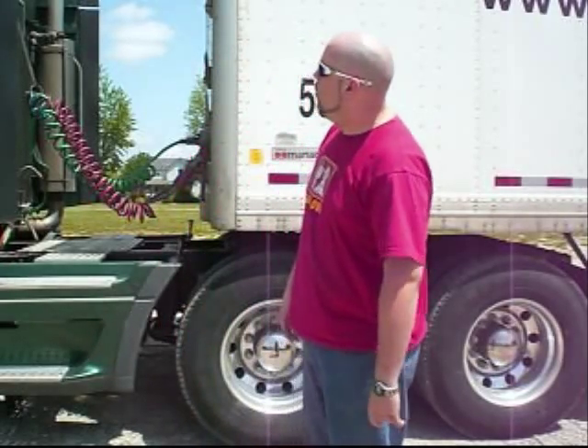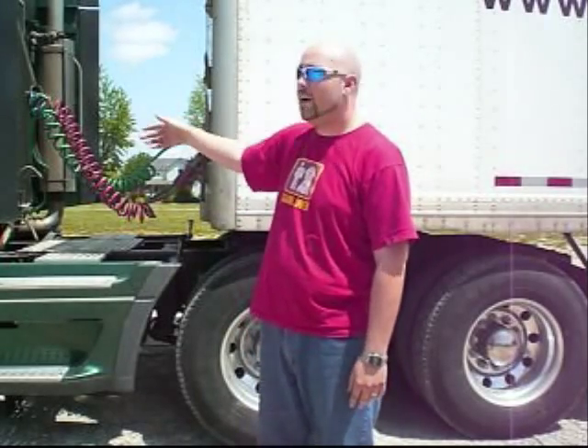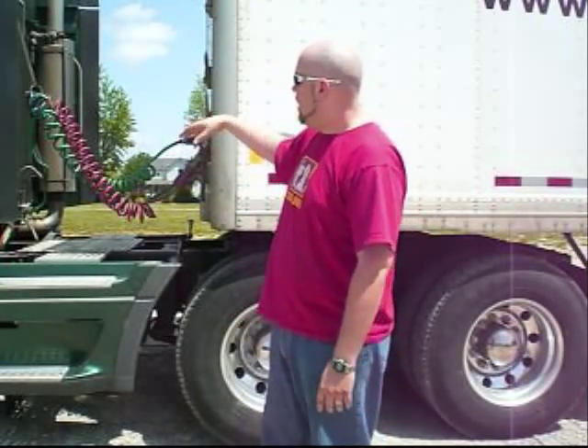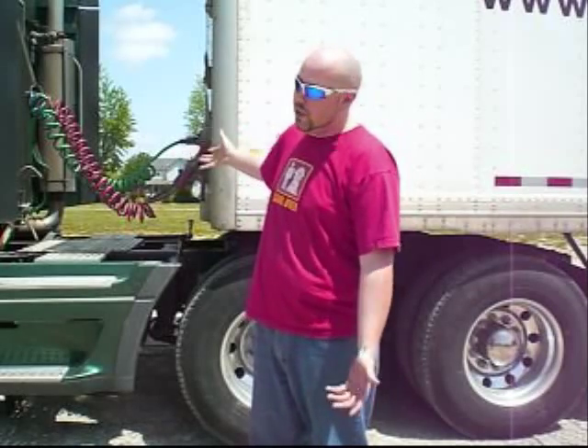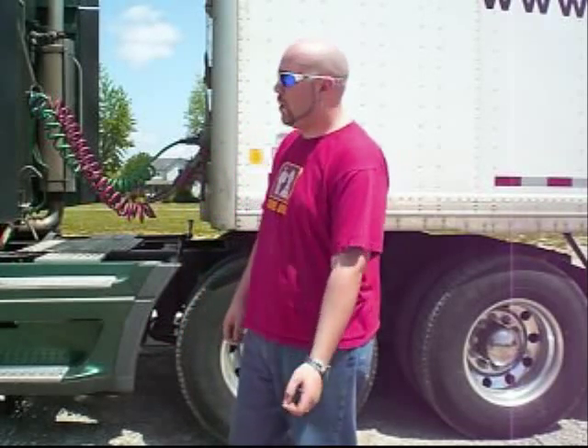Also, one thing — especially now with the fuel prices — is with the gap here between the fairing and the nose of the trailer, you've got a lot of wind resistance. Fuel might be a factor. The closer it is, the smaller the gap, the less fuel consumption. It might not seem like much, but when you're an owner-operator, every square inch counts.